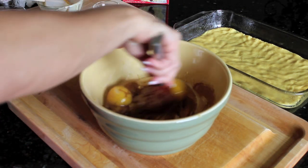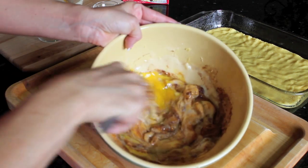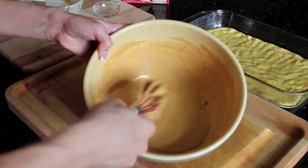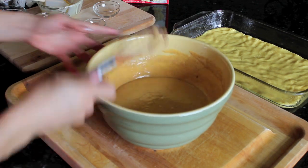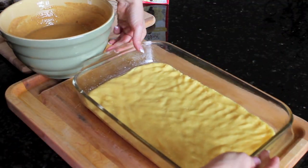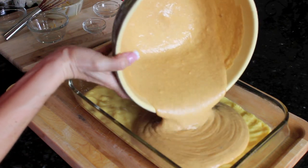And cinnamon. We're going to whisk that all together. That's going to be our pumpkin pie custard that goes on top of the cake base. Now we're going to pour that custard right on top of the base, just like you would a pumpkin pie.